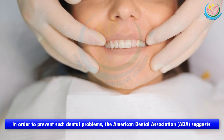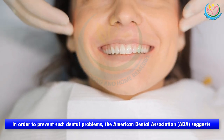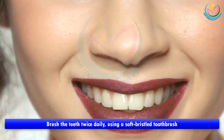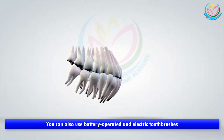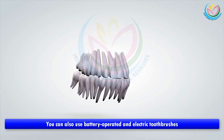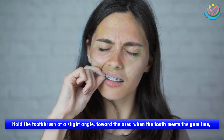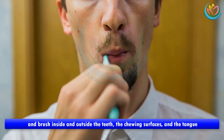In order to prevent such dental problems, the American Dental Association (ADA) suggests the following teeth brushing tips: brush the teeth twice daily using a soft bristle toothbrush — you can also use battery-operated and electric toothbrushes. Hold the toothbrush at a slight angle toward the area where the tooth meets the gum line and brush inside and outside the teeth.